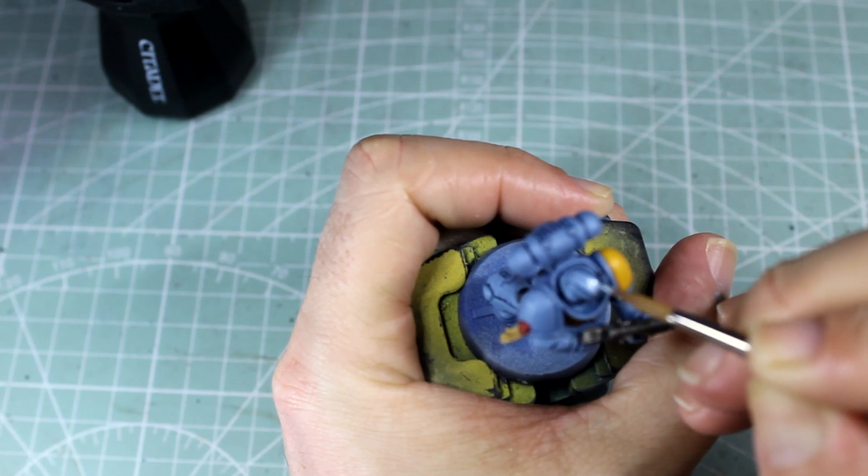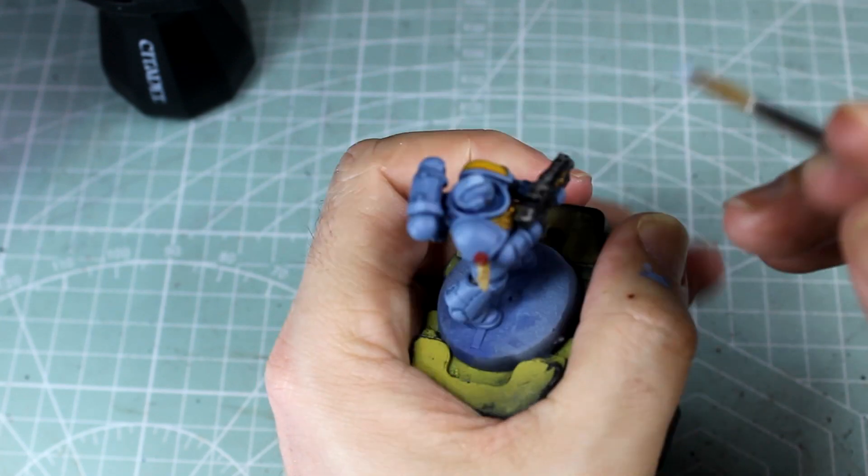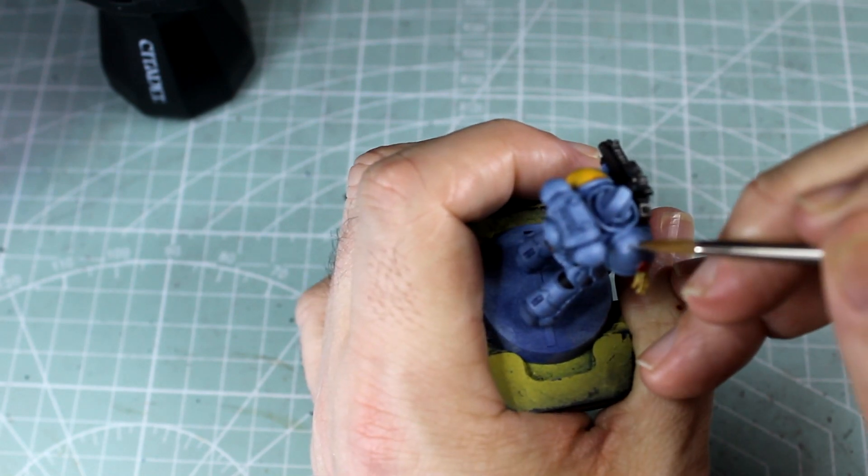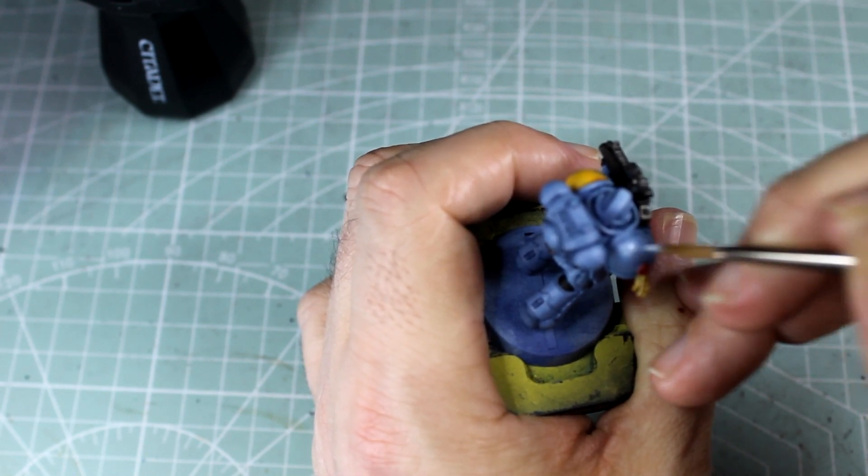We're going around again with just Fenrisian Grey on its own this time, where we're looking to go over those same patches we've just done to make it look like light reflections, only we're doing them a little bit smaller as we go around the model.